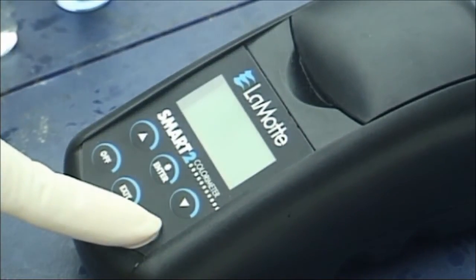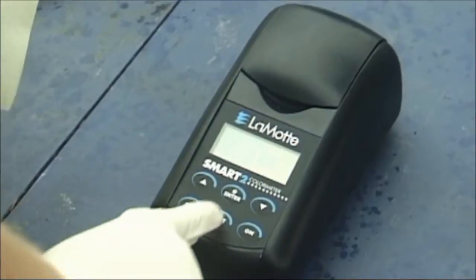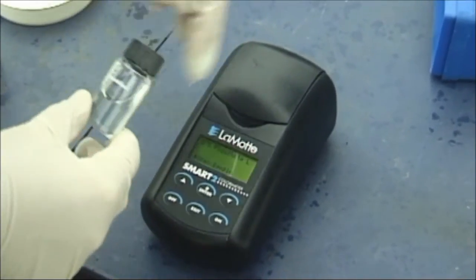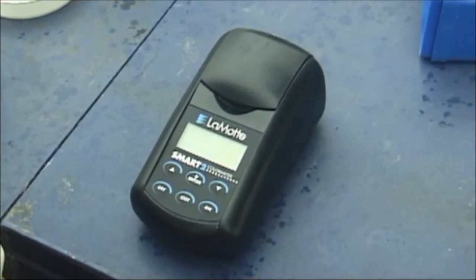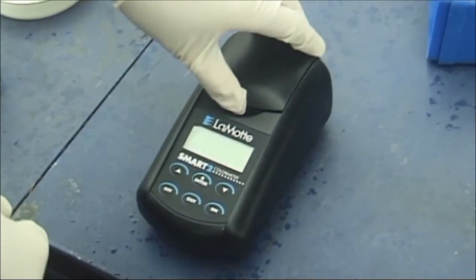For the SMART2 colorimeter, press and hold the on button until the colorimeter turns on. Press enter to start. Press enter to select the testing menu. Select all tests from the testing menu. Scroll to and select 78 phosphate L from the menu. Clean and dry the colorimeter tube containing the blank. Insert the tube containing the blank into the colorimeter. Close the lid and select to scan blank. Remove the blank tube from the colorimeter.